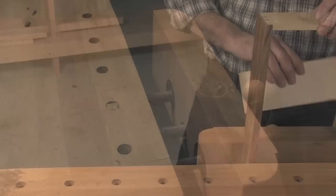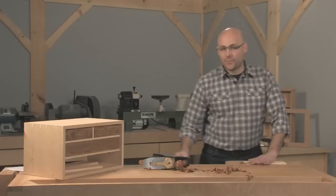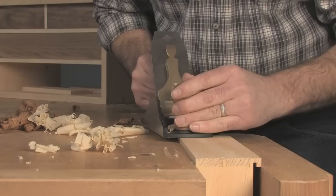Put a support block on edge atop the guidepost, put the drawer on top of it, and then clamp the drawer in place. With the drawer held securely, now I can plane with confidence. Perfect fit.